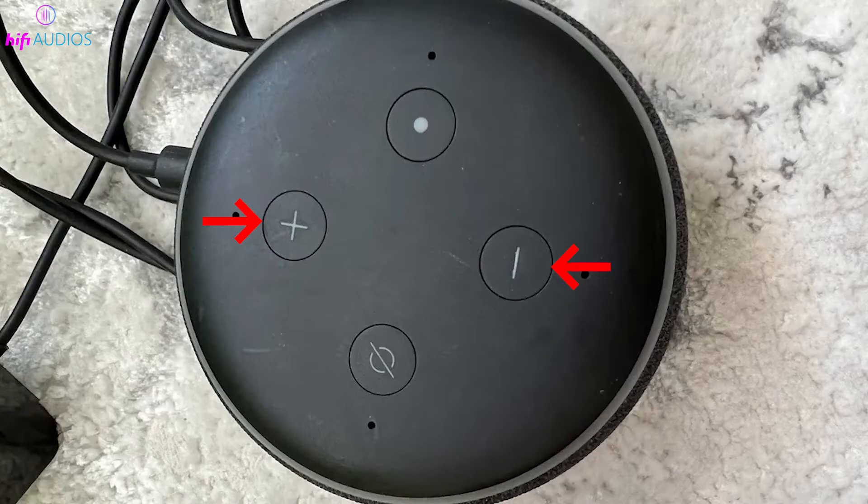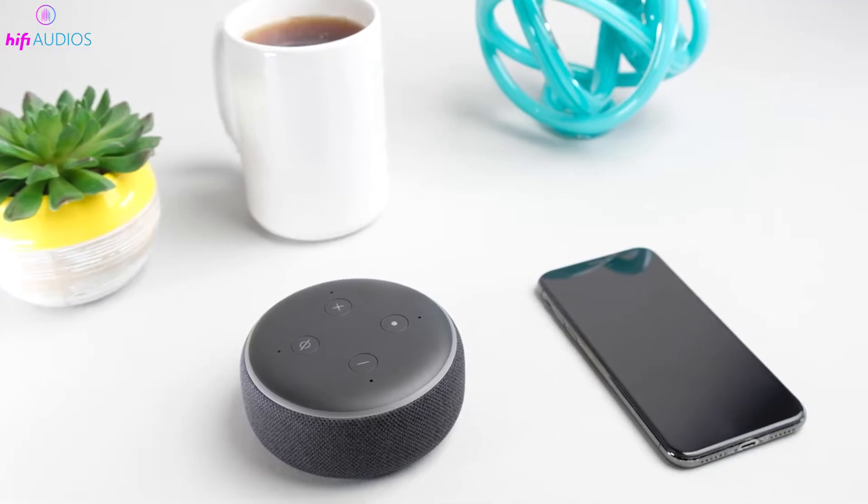The first Echo Dot has two buttons on top. Next to the mute button, which has a microphone icon with a slash through it, is the Action Button. This button is easy to spot because it has a white dot in the center. It's the main button for giving various commands.